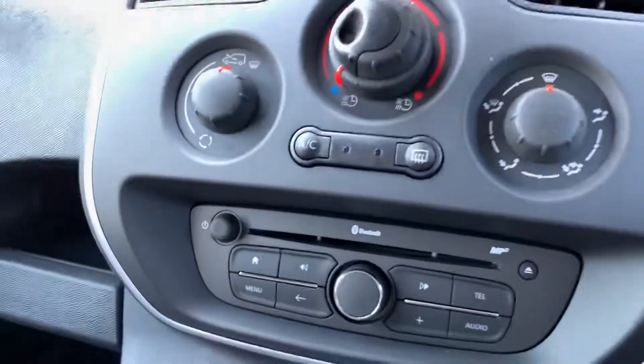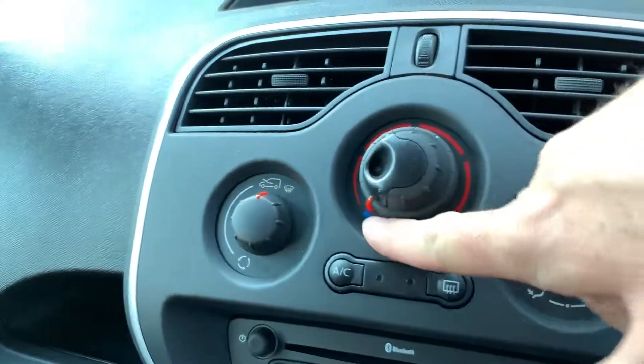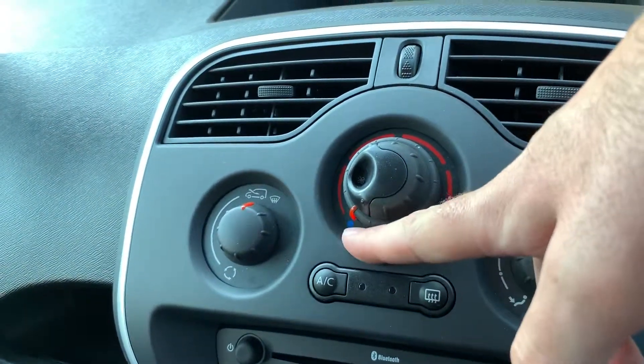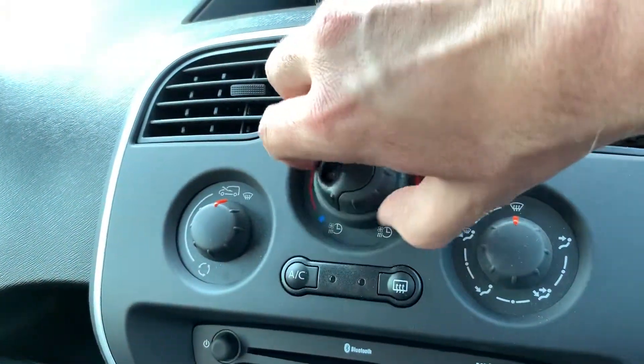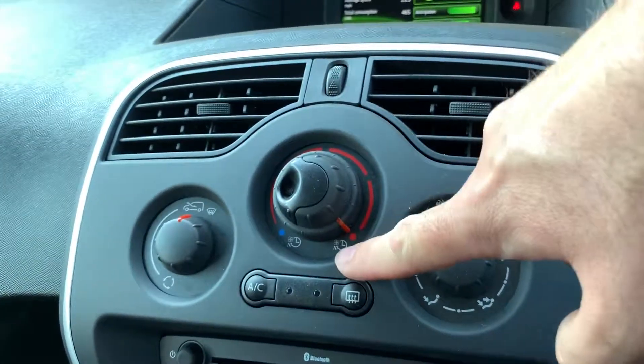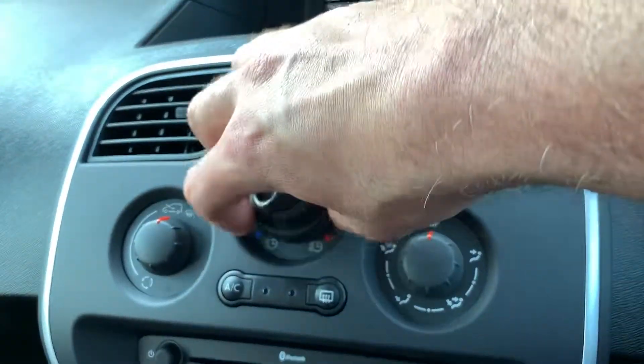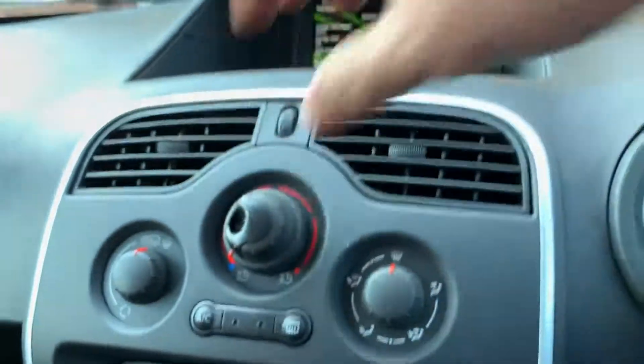If it's summer and you want the van nice and cold, make sure this dial is turned all the way around pointing at the blue dot. If it's winter and you want the van nice and warm, turn it all the way around to point at the red dot. If it's anywhere else the comfort timer will be disabled. It will also only work if the van's plugged in.